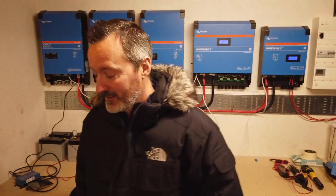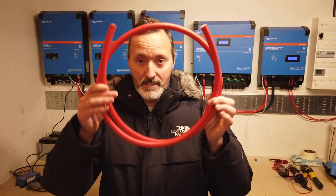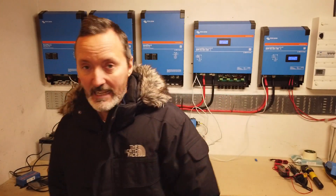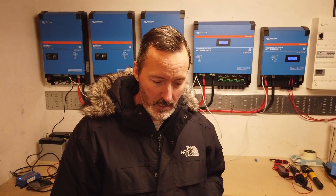So you might be asking why I've used 70mm cable. Well, it says in the manual. But also, this cable is good for 485 amps. Through all the calculations I've made I'm going to use a maximum of 300 amps — I've got a 15 kilowatt setup, do the maths. So the 70mm cable is ideal for me.